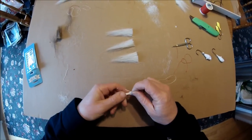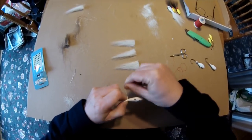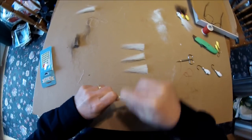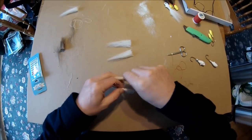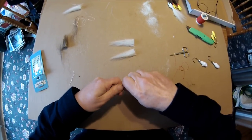I don't do this professionally — I'm doing this for my own purposes, so I'm not real fast about it. I don't even use a vise; I do this all by hand. I've been doing it this way for many, many years and it all works out fine. What I'm doing there is I've got some size D rod winding thread, and I just put a layer down on the collar of the jig.